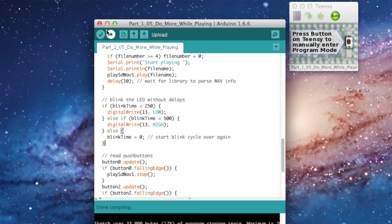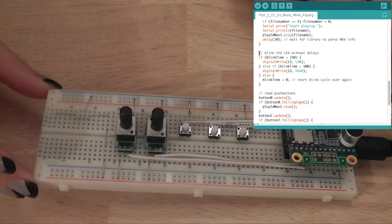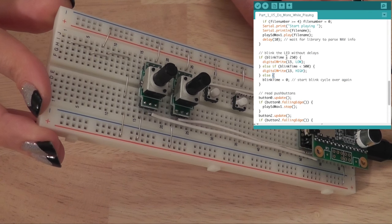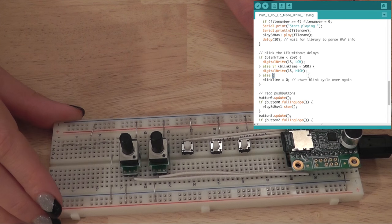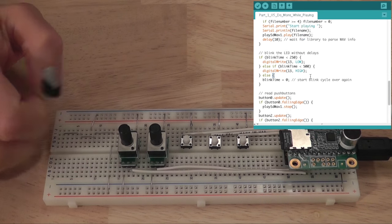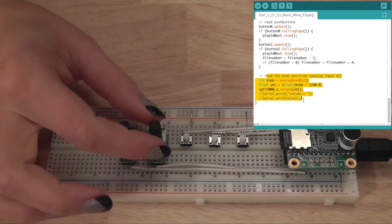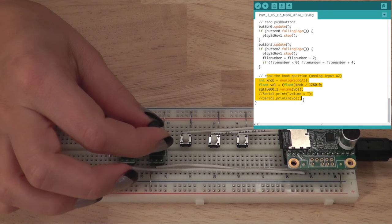In this section we're going to look at a better way to blink the LED. Instead of waiting with a delay, this code uses an elapsed millis variable to decide whether to turn the LED on or off, but it never waits. With the LED blinking, we can do other things inside the loop and have rapid response. For example, here we read the knob, and now when Alicia turns the knob, the volume responds instantly because we're not delaying.